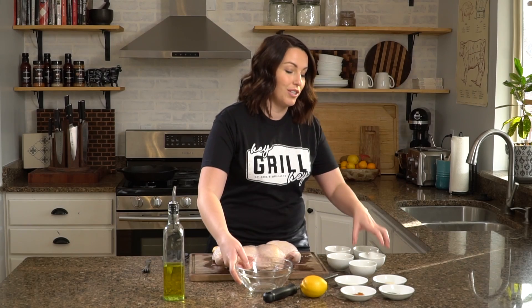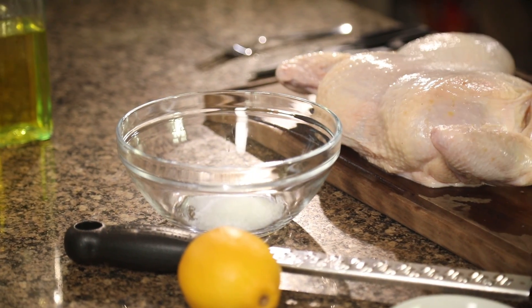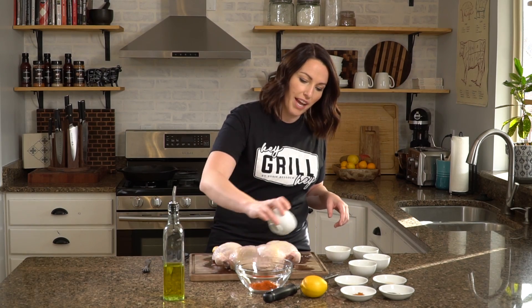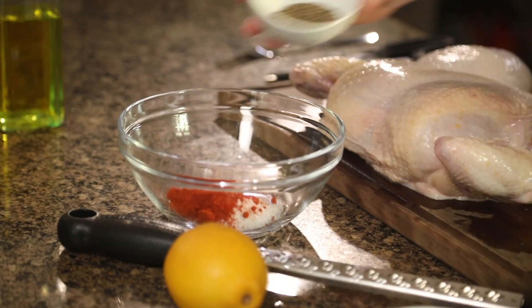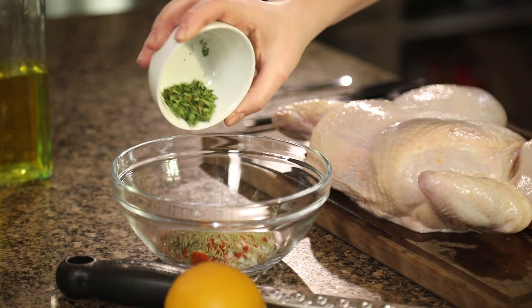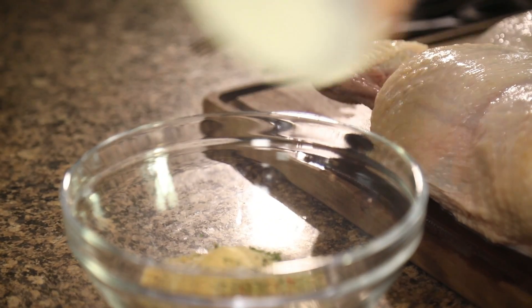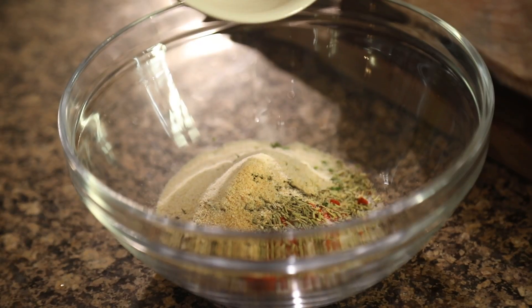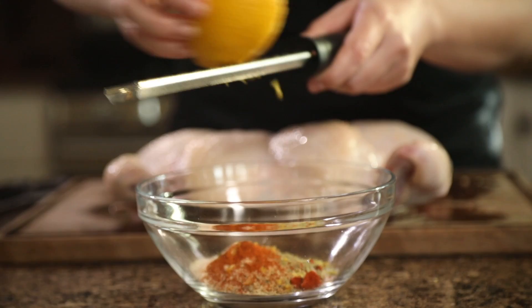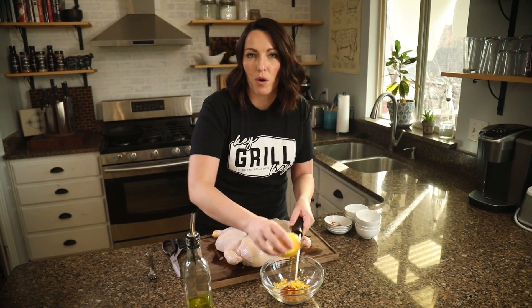In a small bowl, combine all of the dry rub ingredients: our salt, smoked paprika — this one's good for color and a nice smoky flavor — black pepper, dried rosemary, dried parsley, dried thyme, garlic powder, onion powder, cayenne pepper, and some lemon zest.